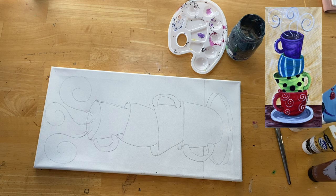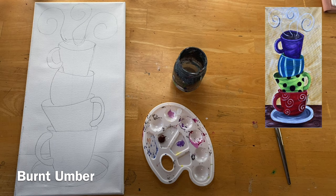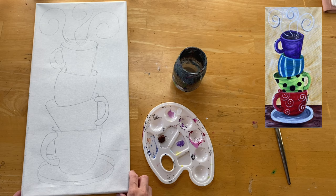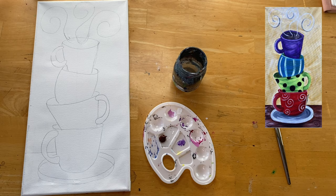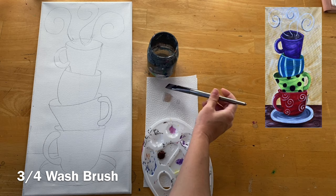I also have an 8 by 10 version of that traceable on the website. So we're going to get started. I'm going to turn my painting this way - it's kind of a harder painting to film because it's such a long canvas. We're going to paint the table first. You'll need to draw the table line with a straight edge - draw a horizontal line behind the bottom cup.